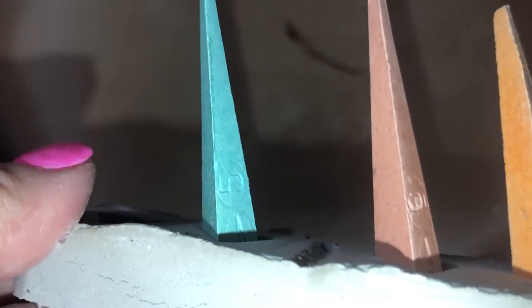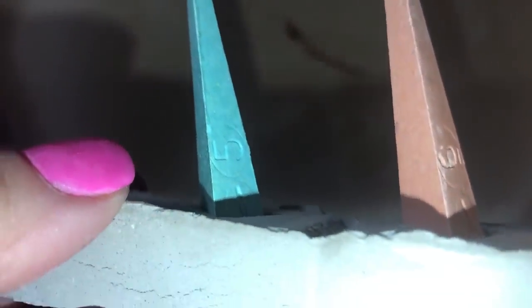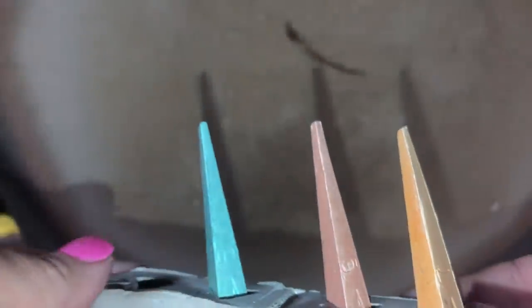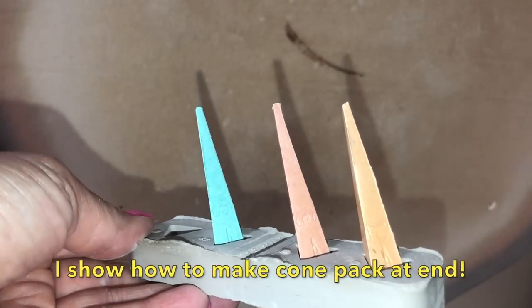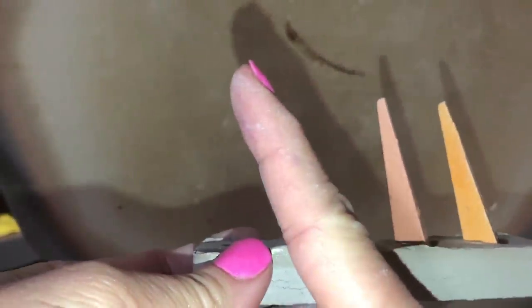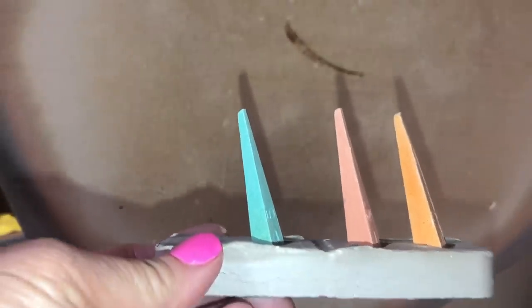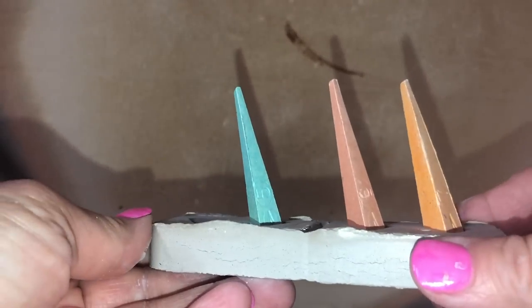I wanted to give you a close-up of the cone pack. The bluish one is cone 5, the middle one is cone 6, and the one on the right is cone 7. The cone pack holds the cones at a particular angle so that when it gets up to temperature, the cone will begin to bend and fall. My target cone is cone 6 because I'm using Coyote glazes, which are cone 6 — but I'm actually firing to cone 5 with about a 25-minute hold.